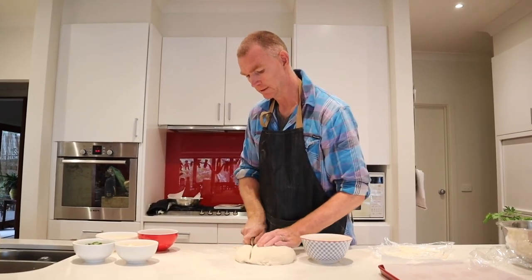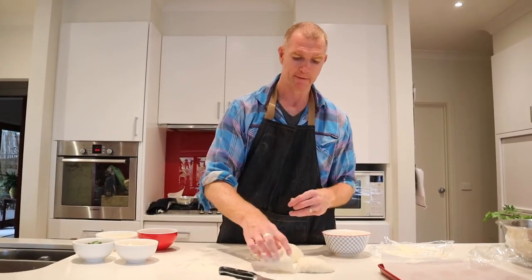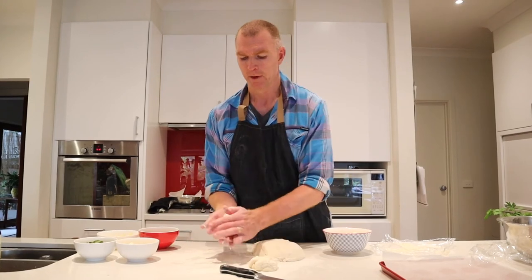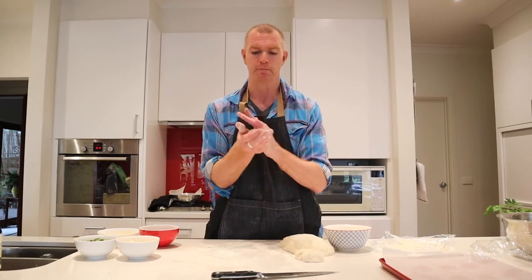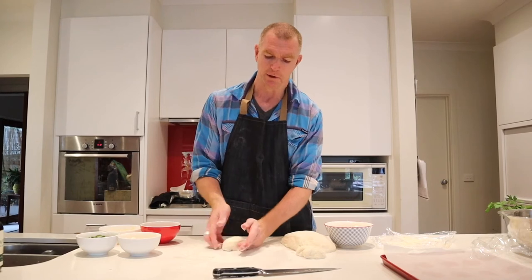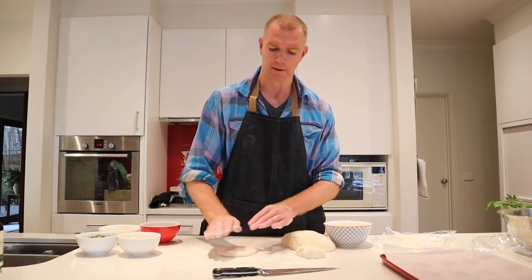I'll just cut enough for a couple of rolls — probably about balls of about 100 grams each. All you want to do — you can use a rolling pin but usually you don't need to — just pat that out. If you're just doing normal rolls, you basically move it into a bit of a ball or circle and put it on the tray. But in this case, I want to pat it a bit flat and stretch it out a bit.